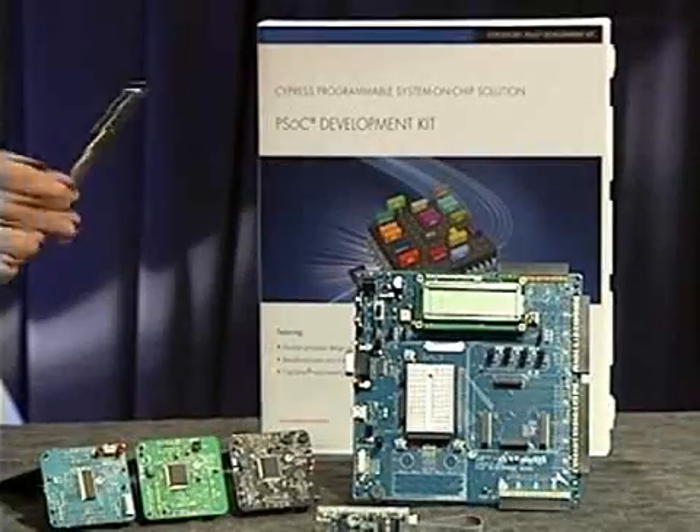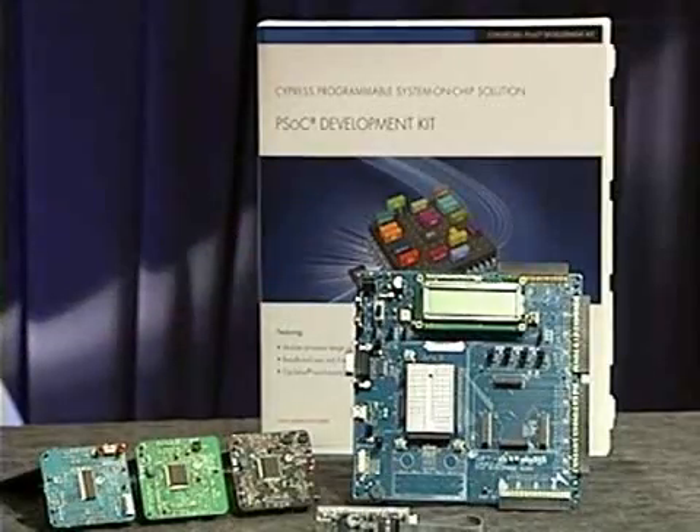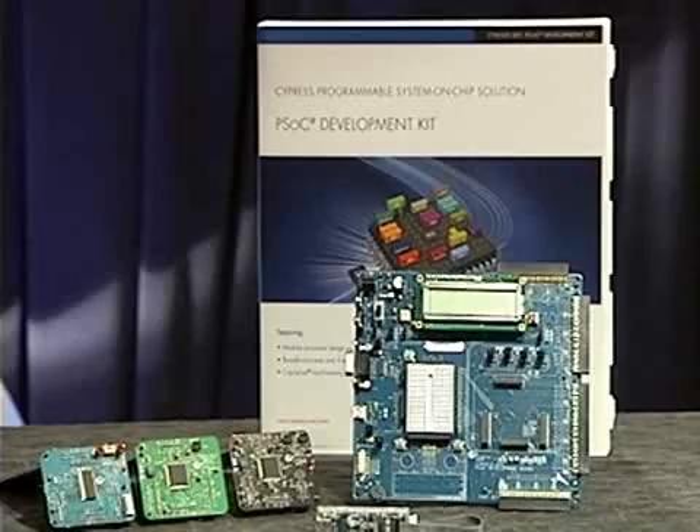Let's take a look to see what's included in this kit. The kit consists of a development baseboard and uses a processor module scheme, which allows PSOC 1, PSOC 3, and PSOC 5 to be plugged into it.